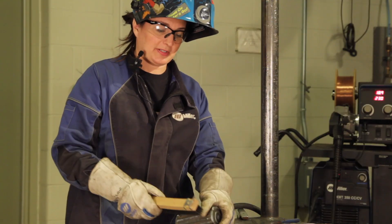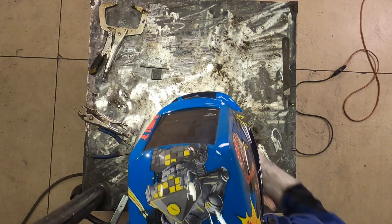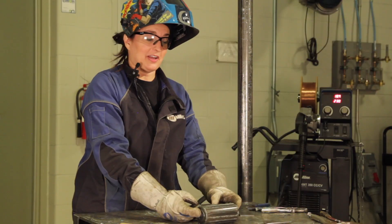Once I've welded up the piece, I'm just going to take some time and clean off all my welds. So now we have our log.